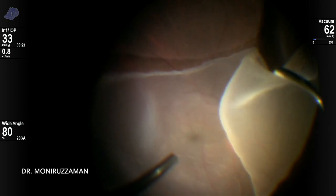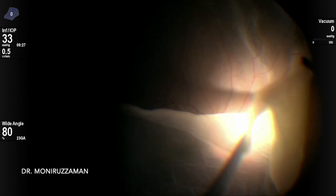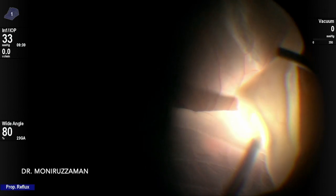The retina was totally folded here. For unfolding, the cutter was used with very low vacuum to grip the margin and release it with proportional vacuum.